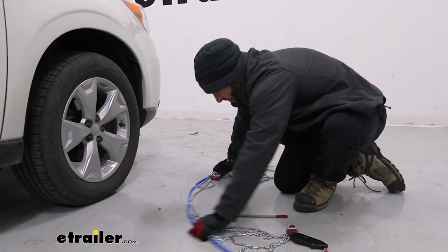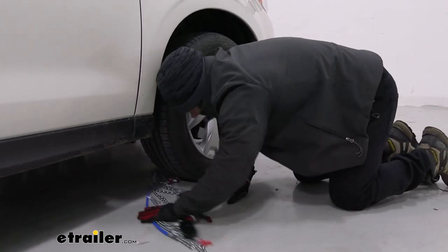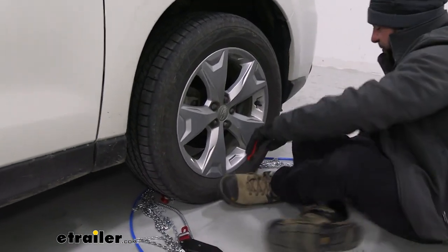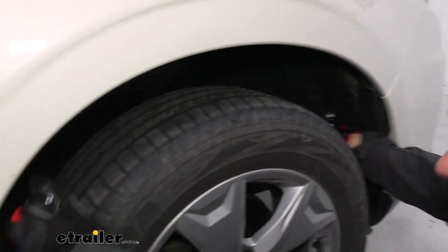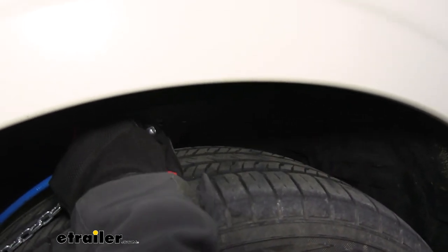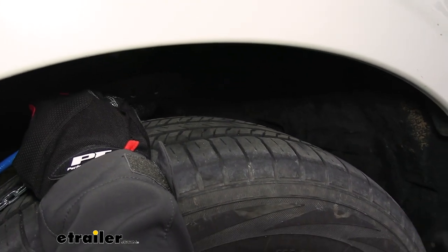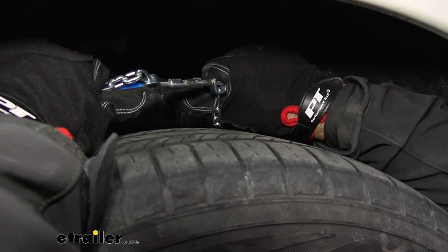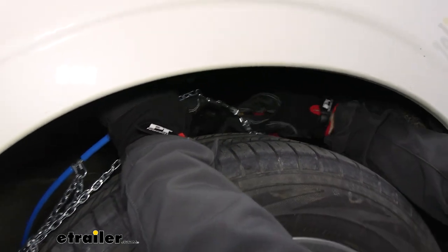Now we're going to slide it back behind the tire, take it like this, go around the other side, and then reach up and make our first connection. We're going to take both blue cables up and around the back side of the tire — you may have to pull some chain out if it gets stuck underneath the tire. Just pull it up and around, make the first connection — push that cord in there, pull it back, and your first connection is made.